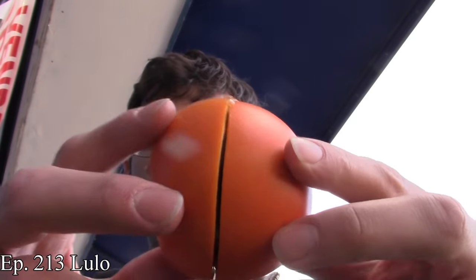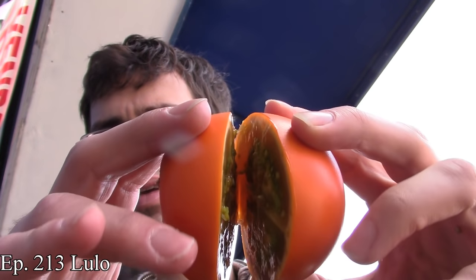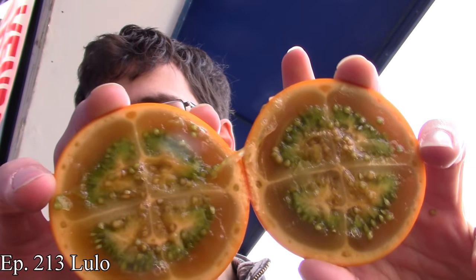Lulo is a fruit that I have talked about in the past. I'm not going to go too deeply into this because I've talked about it more than once. However, it is time to make ketchup out of it. This should be pretty interesting because lulos are related to tomatoes, so I'm guessing there's going to be some similarity between lulo ketchup and regular ketchup — I just don't know exactly what that's going to be.